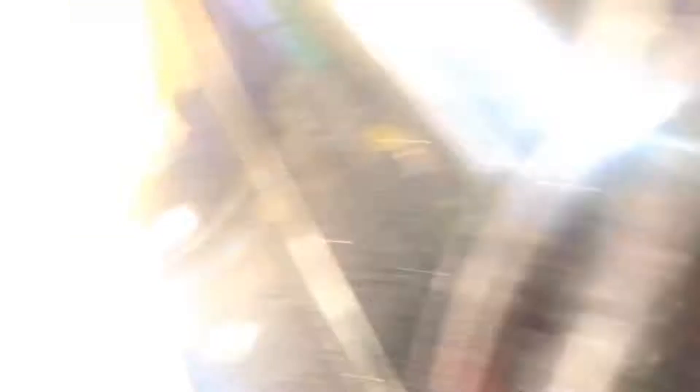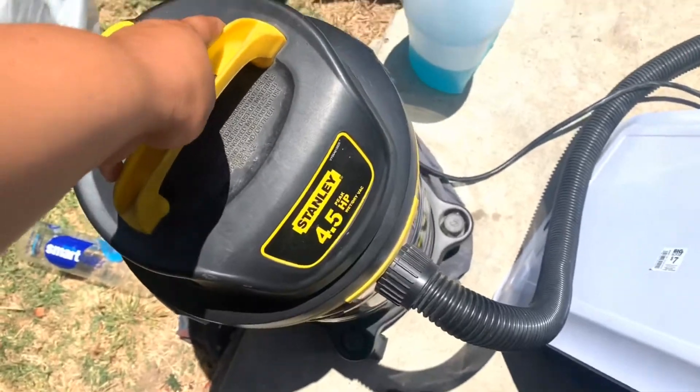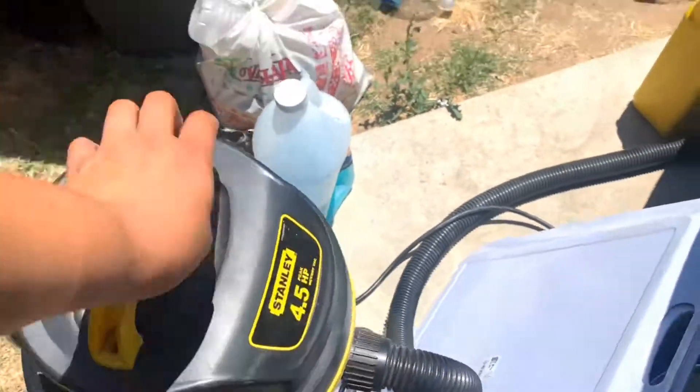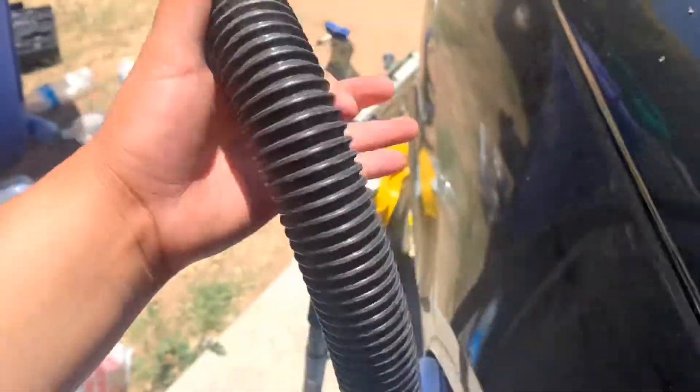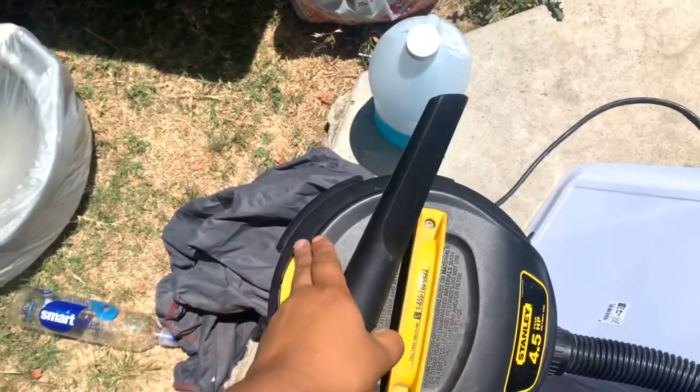Just grab the vacuum — this is a portable one. It's gonna open... it belonged to my grandpa but it's really good. Portable vacuum, just turn it on.